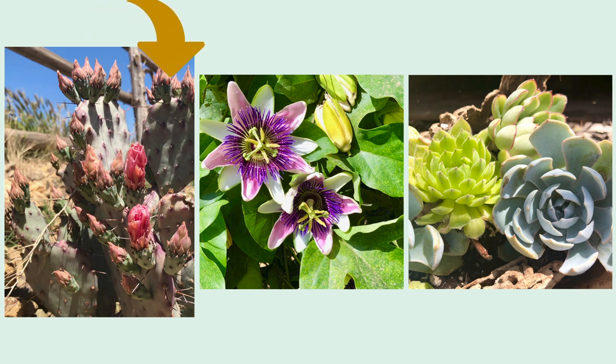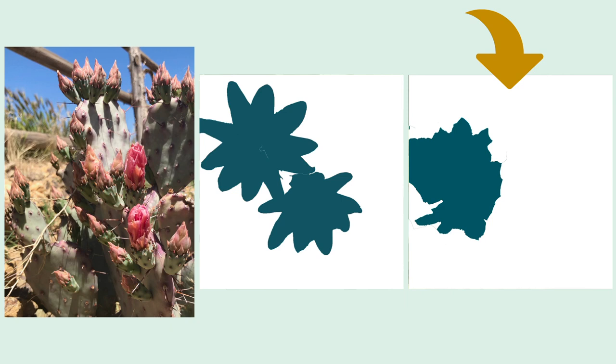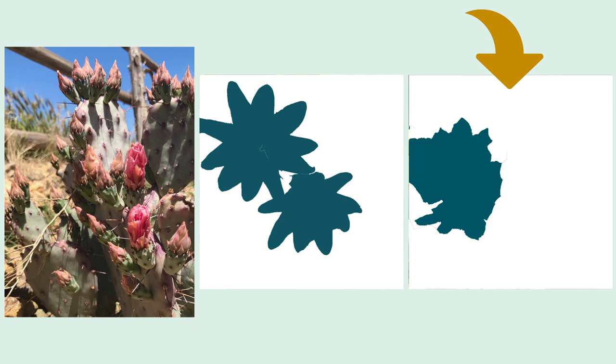When I move to the center photo of the passion flowers, those leaves are creating a really important sense of environment, and when I focus on just the positive space of the flowers, I'm not left with a very interesting shape. For the photo reference of the succulents, furthest to the right, I'm not really able to take one succulent out of the composition because there is so much overlapping, so this one wouldn't be a great candidate for a white background either.